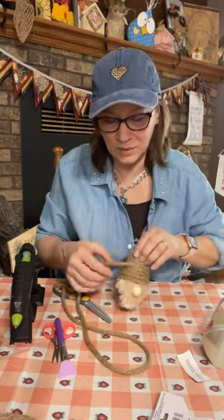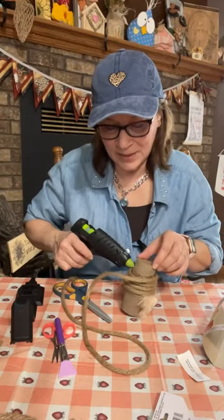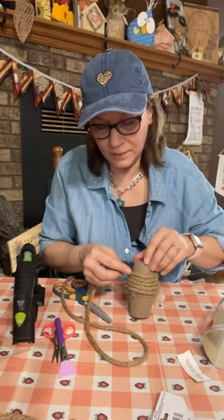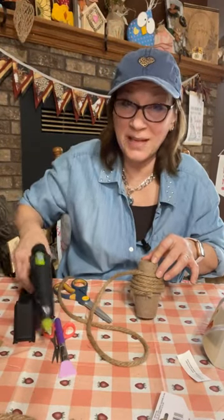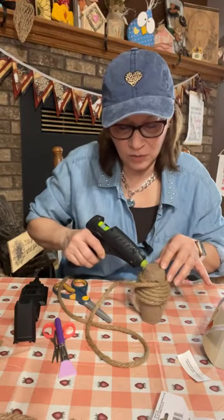Cute, cute, cute — you could do so much with this for decorating. I'm going to keep it pretty simple, but there are so many things you could decorate it up with. Again, this is called 'decorative nautical rope' from Dollar Tree — they have nautical rope and they have decorative nautical rope.